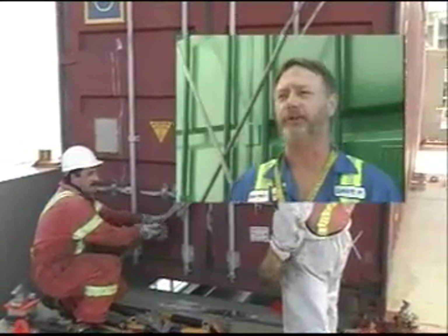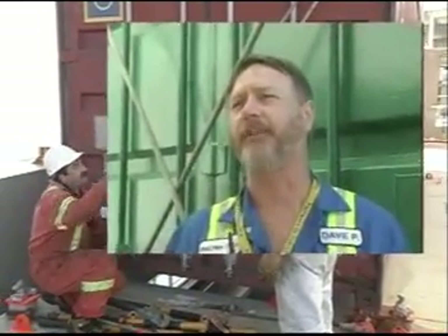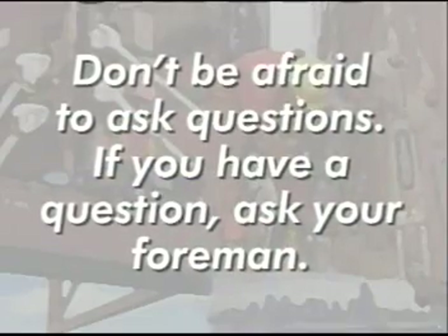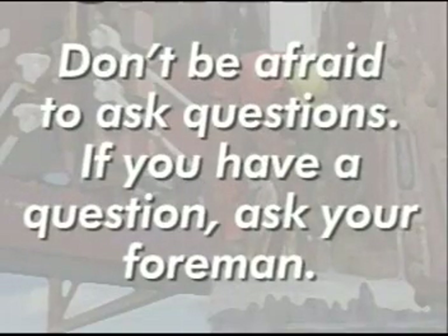We've had fatalities. We had a foreman climbing up the side of the hatch, up the ladder to get onto the deck. Meanwhile, the gantry crane was passing by and caught him and it killed him — he got pinched between the lid and the crane. Think safety first. Don't be afraid to ask a question. If you see a situation you think might be dangerous, ask your foreman.